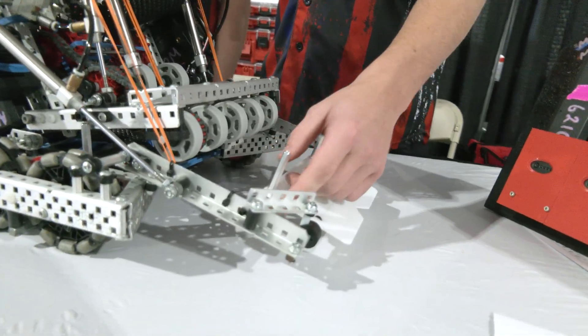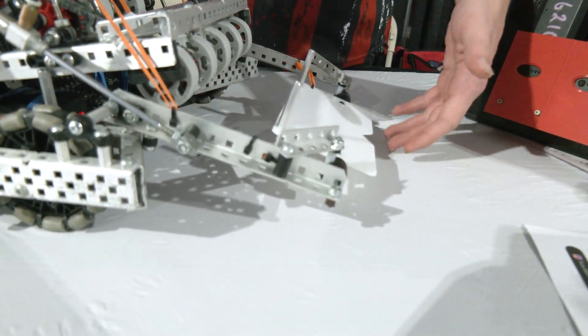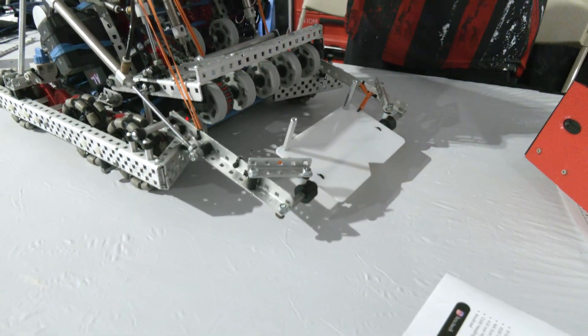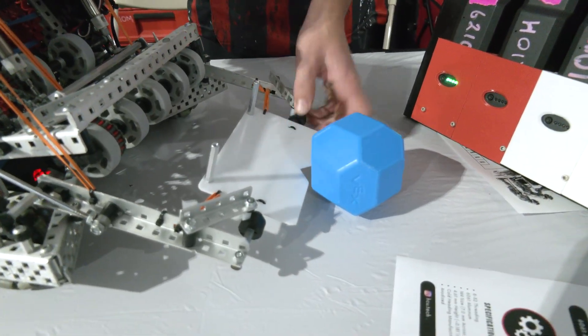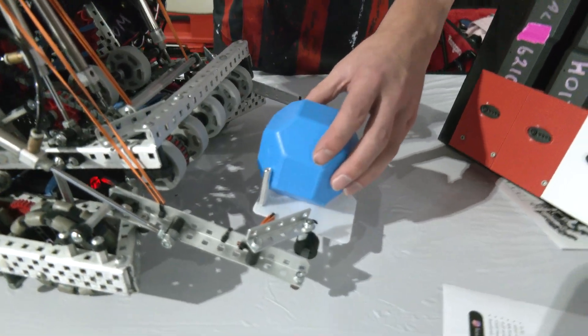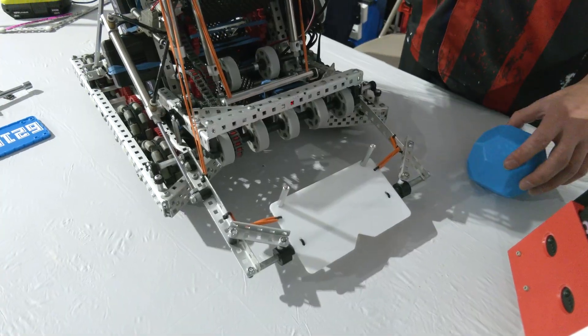We have a V cut-out so that if a block in the match loader is oriented with the diamond side, it just fits right in there and can still pop up and score. We also have standoffs on the side so that the blocks can only come through one at a time, which is really helpful for skills when you're intaking six at a time.